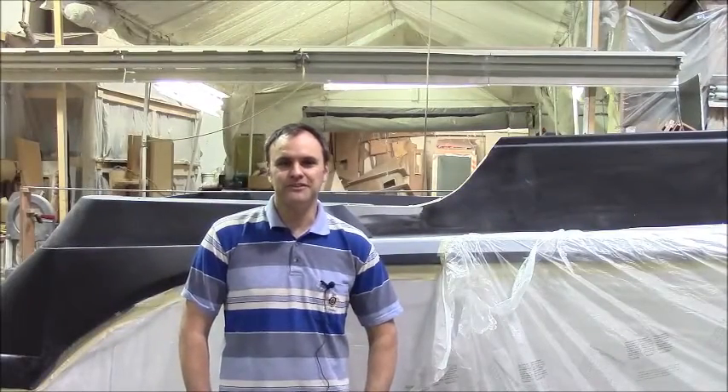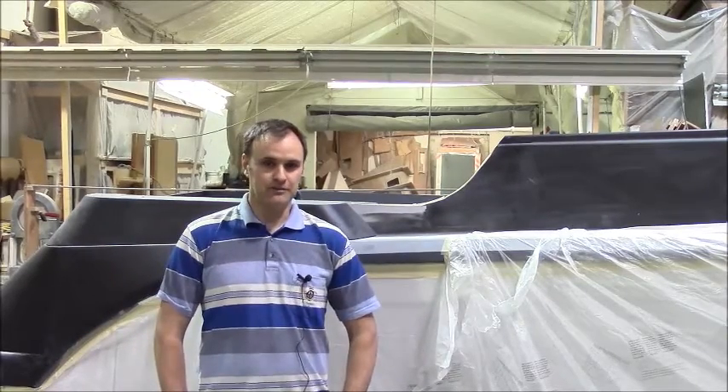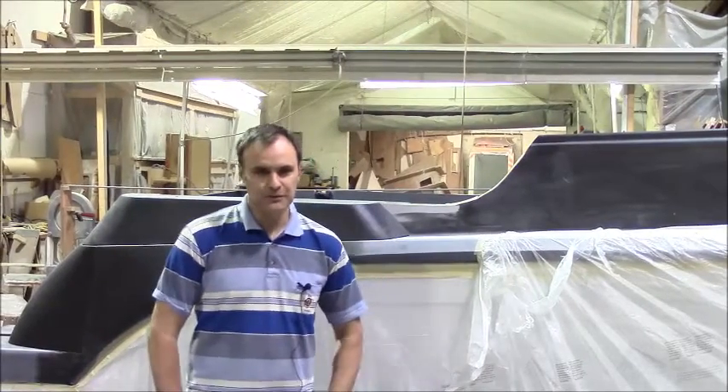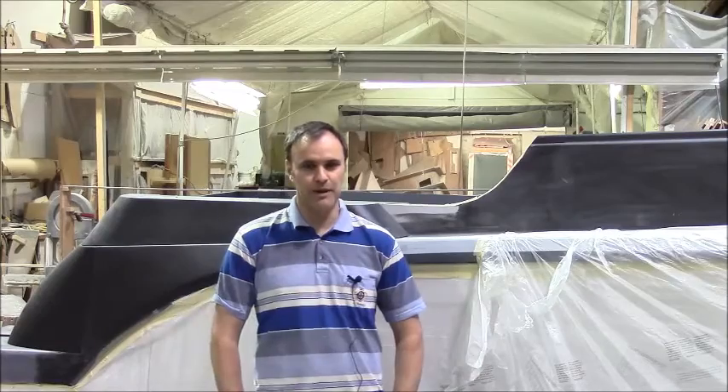Hi, welcome back to our video series on developing a new boat model. This is video number 5 — I don't know how many we'll have. You're probably wondering what happened to us. Did they finish the boat? Did they scrap it? No, we haven't scrapped it. We're still working on it. We went on a hiatus for a while because we were actually building another boat, much bigger than this one. So that one's done, and we've actually started another one the same size, but we still got to get on with this one. So we're back on it.